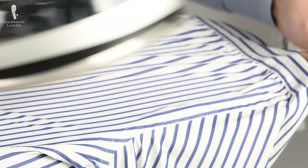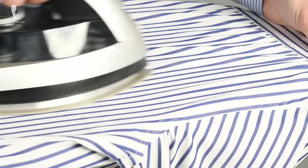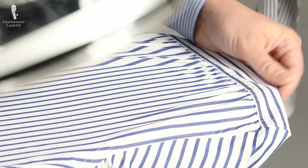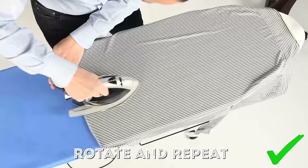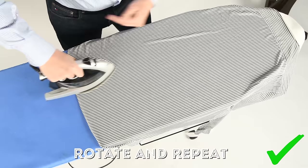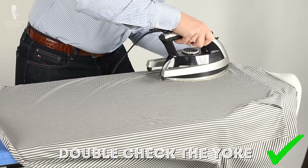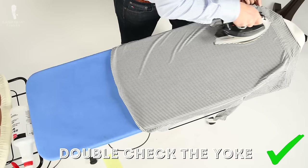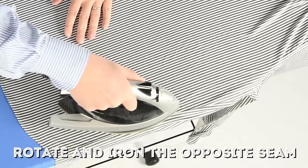If you have a handmade shirt, especially an Italian one, chances are it has grinse along the seam of the yoke and the back. To get them to look right, use the iron in short strokes pointing towards the yoke seam — you want that wavy effect. That's part of the craftsmanship and the handwork; it's not a defect or something you can eliminate by ironing. When you're done with one side of the back, slightly rotate it over the board and keep ironing the middle. Also check the yoke on top for any wrinkles, then rotate to the other side.